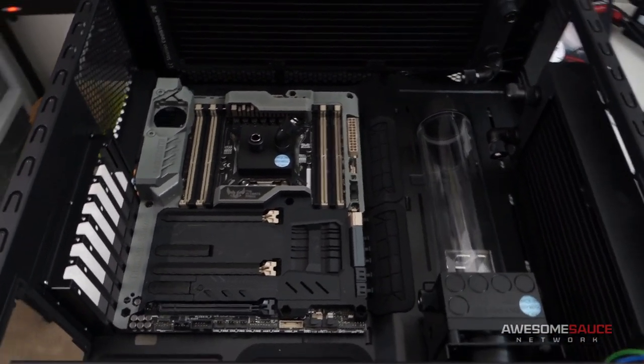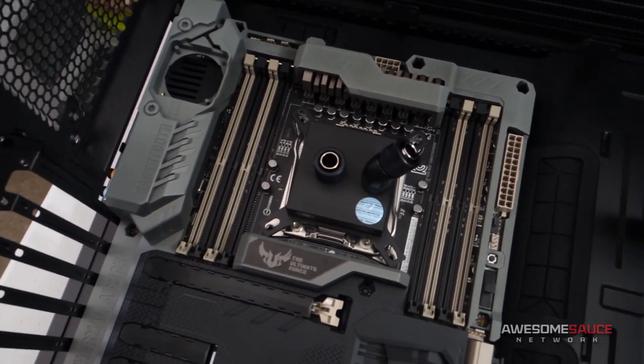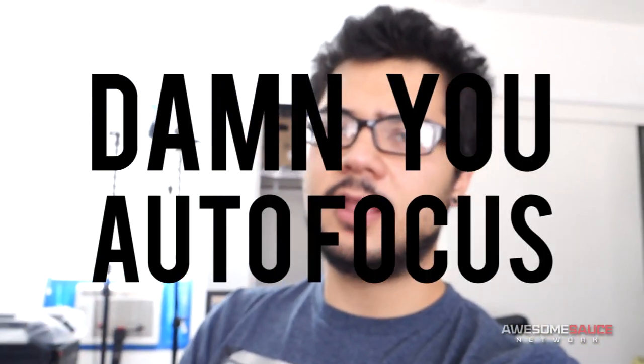Let me know what you guys think of this paint job. Like I said, it's my first time, so go easy on me. But personally speaking, I'm pretty happy with how it turned out. Thank you all for watching, hope you guys enjoyed it. Please subscribe to the channel if you haven't already — we'll be making more videos, especially about this water cooling build coming really soon. I'll catch you guys in the next one.